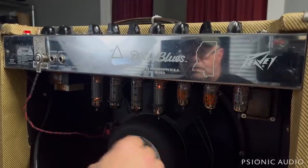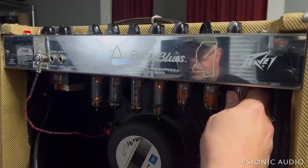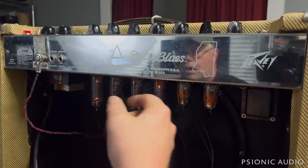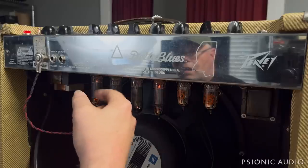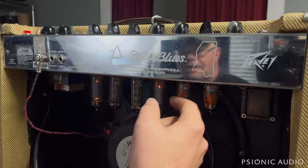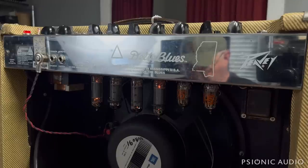Now, are the output tubes microphonic or is it a preamp tube? So let's pull preamp tubes one at a time. These two are microphonic, these two are not. And V1 was.